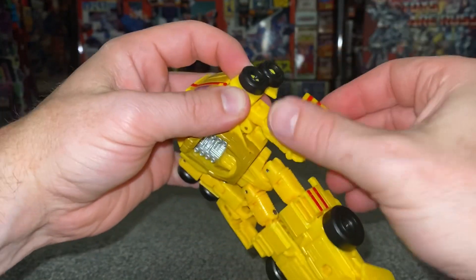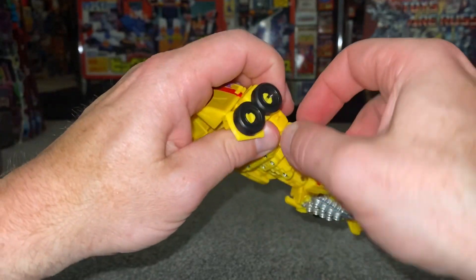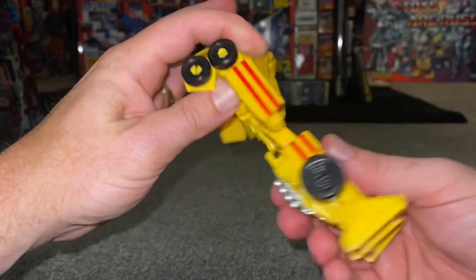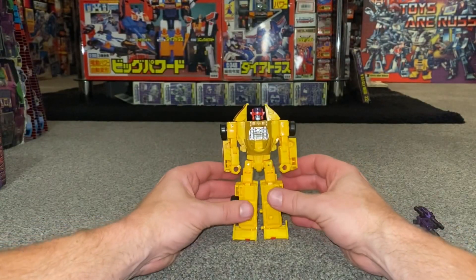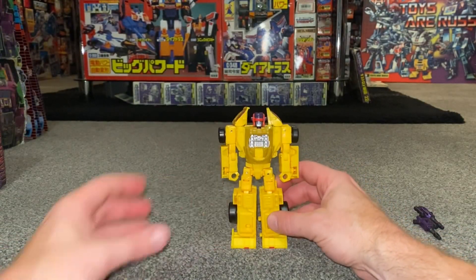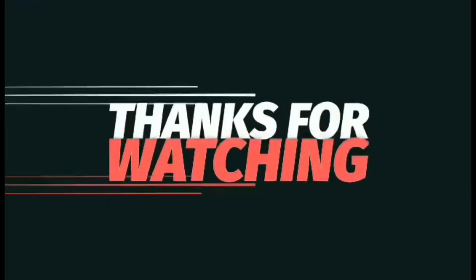Turn these around, bring the arms around, fold the wheels up, turn this around out of the way - same with this side, fold the wheels up, turn this around out of the way - and there we go, back into robot mode!